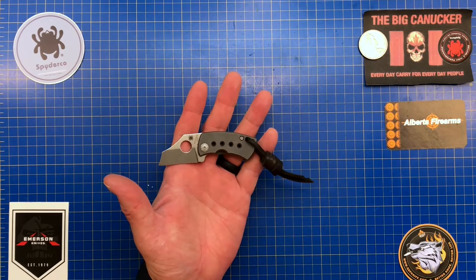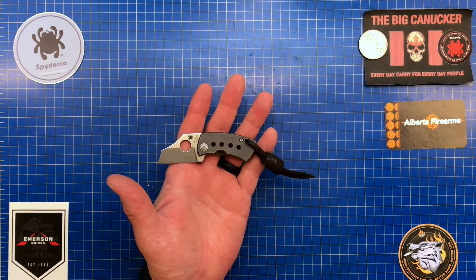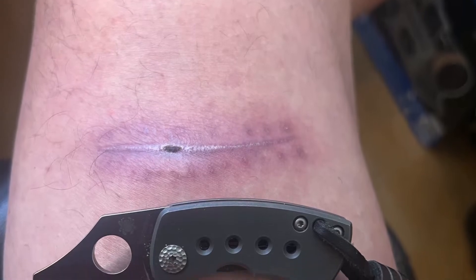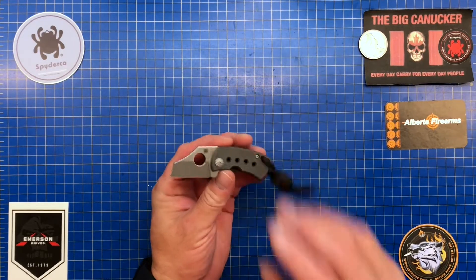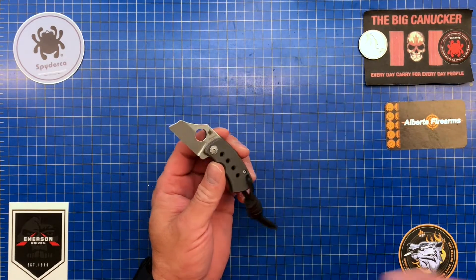Here's one more thing — have a look at this picture. This is the McBee right next to the scar on my leg. Everybody's been asking how I'm doing, so here's a picture of the scar on my knee and leg right beside the McBee. Pretty damn small, isn't it?